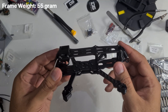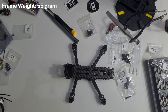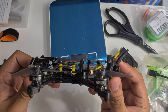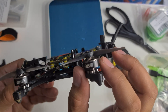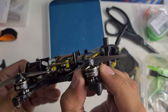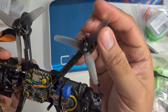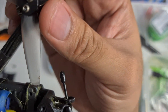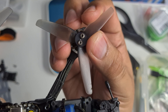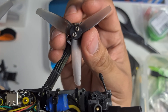I'll fast forward and install all the electronics inside the drone and explain afterwards. The motors I'm using are the GAPRC 1404 4500kV — four of them. For the propellers I'm using HQ Props, 3-inch 2-pitch props.